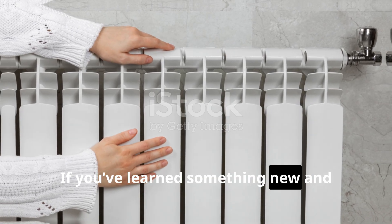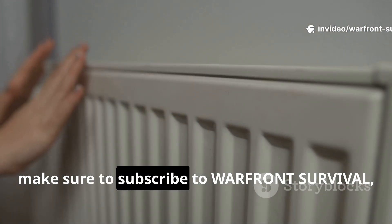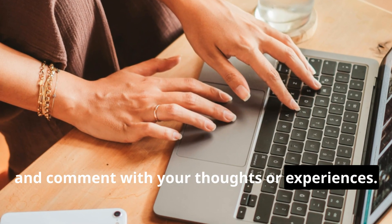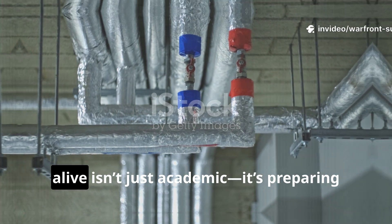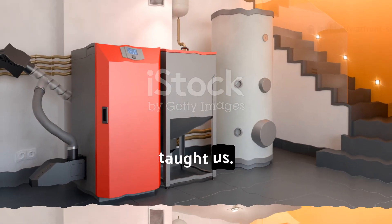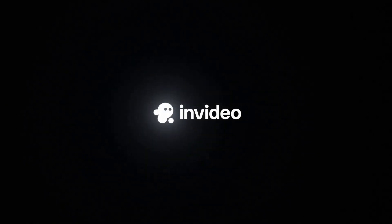If you've learned something new and want to see more content like this, make sure to subscribe to Warfront Survival, like this video, share it with fellow history buffs, and comment with your thoughts or experiences. Keeping these practical wartime methods alive isn't just academic — it's preparing for realities that history has already taught us.